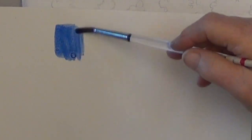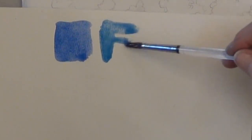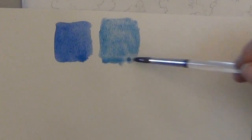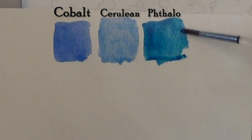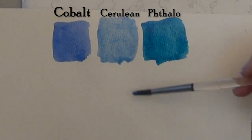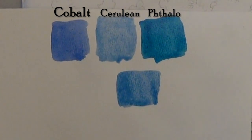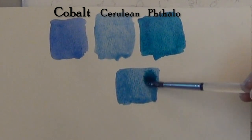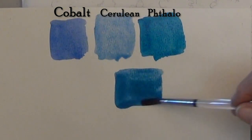Here are some of the blues I'll be using. This is cobalt blue. This is cerulean blue — you can see it's a little greener, a little cooler than the cobalt. And here's phthalo. Cobalt and cerulean are both very light and phthalo is very dark, but it's a beautiful blue and it makes nice greens. If you use a light blue and a touch of phthalo — like here, I'm using cerulean blended with phthalo blue — you can make a beautiful robin's egg blue or sky blue that works really well for landscapes.